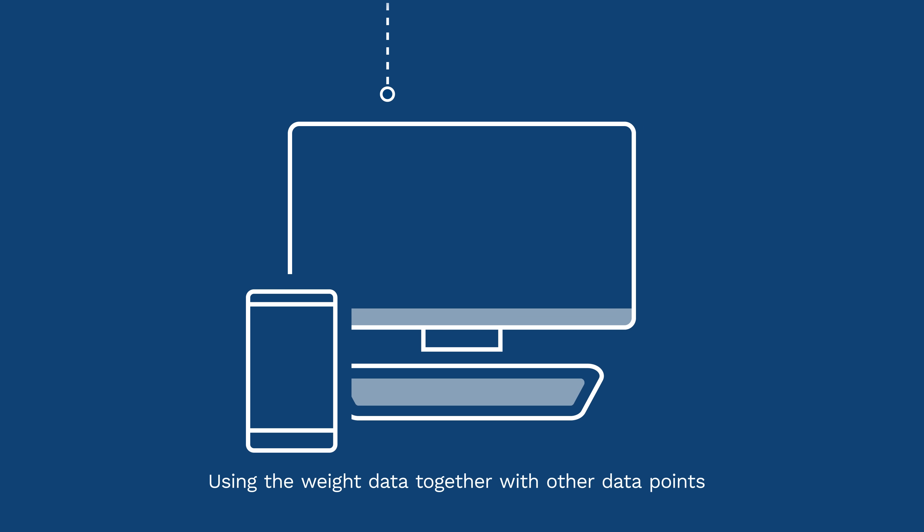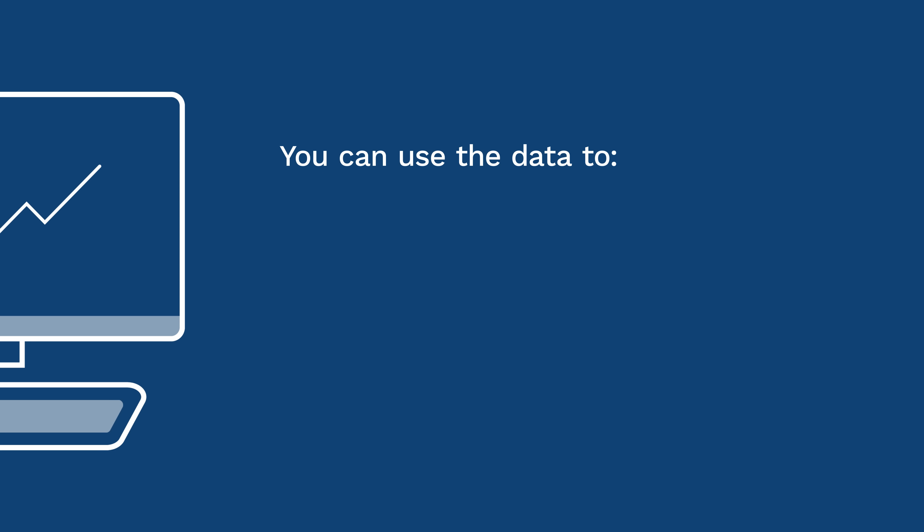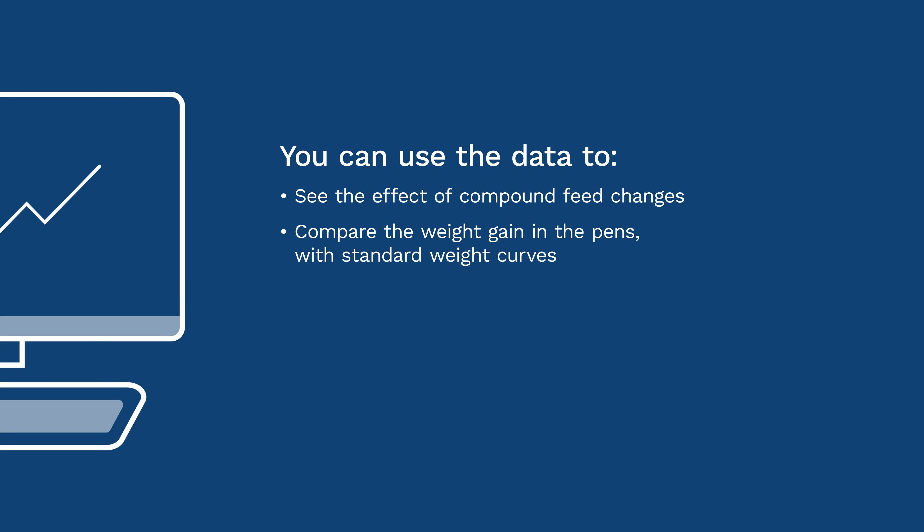Using the weight data together with other data points, you get a better insight on the welfare in your pens. You can use the data to see the effect of compound feed changes, compare the weight gain in the pens with standard weight curves, and use historical data to compare different batches.